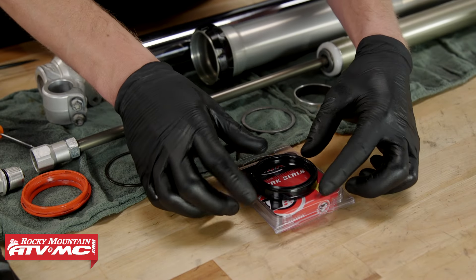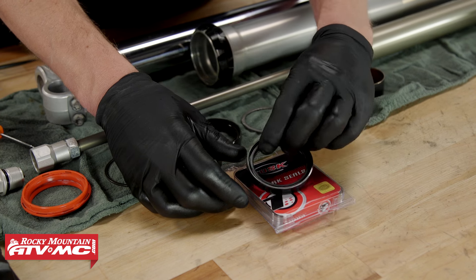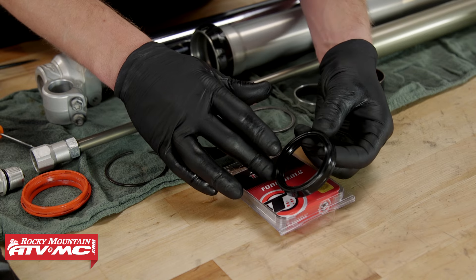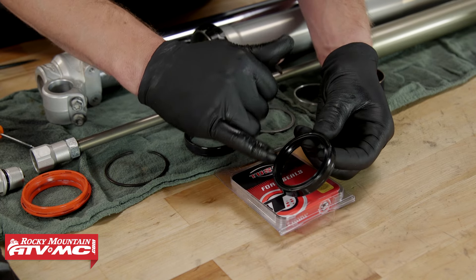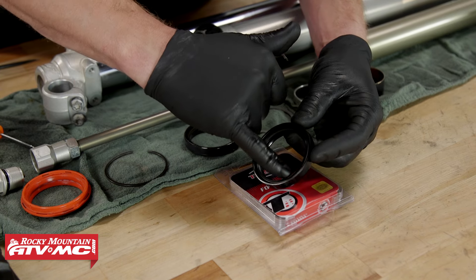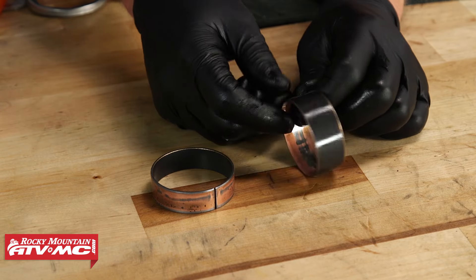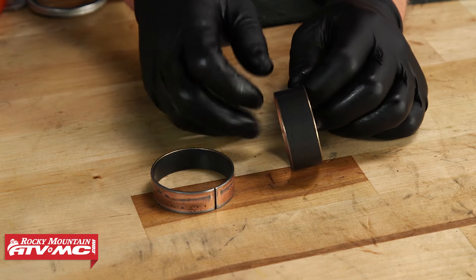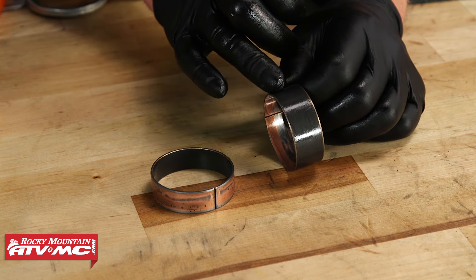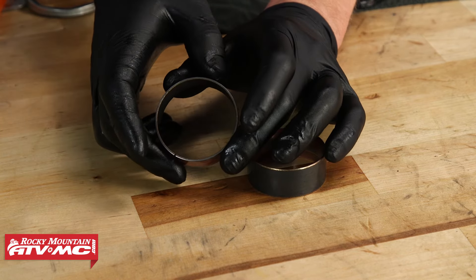Before we begin installation, a few things to point out about the orientation of the oil seals — it's different on both sides. The side facing the dirt has a lip protruding from it, and there are stamping marks and possibly some numbers. The side facing the oil has a slight recess and a silver band on the inside — this side faces the oil. Before installing the guide bushings, give them a good inspection. These are coated with Teflon; if it has worn through, you'll see discoloration. Also check for missing chunks or aluminum embedding. If they're damaged, replace them.